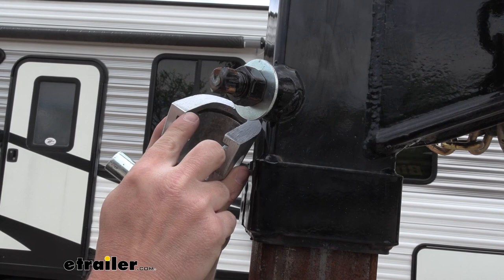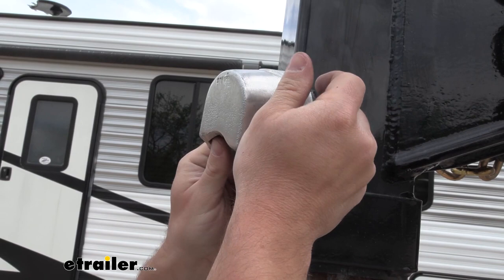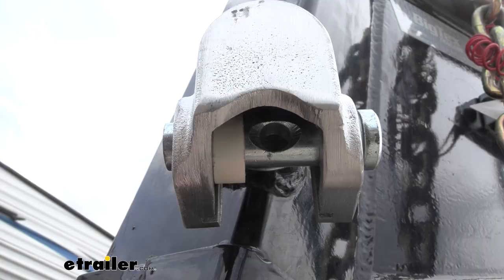So you just go like this to get it in place, replace the pin and the bushing, and then the padlock can go right back there.